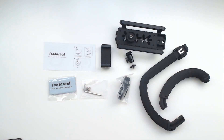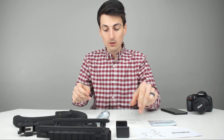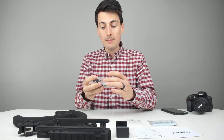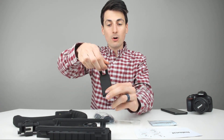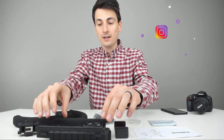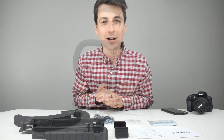Here are all the packaged contents. We have a user guide, a microfiber cloth, an Allen wrench and screws, different types of adapters for action cameras — an action camera to tripod mount or a GoPro-style clip — a smartphone adapter, another threaded adapter to attach devices to, and then the three core parts of the unit.